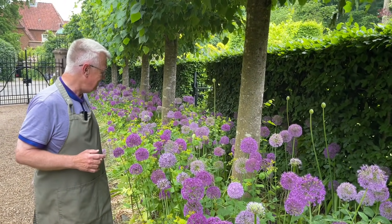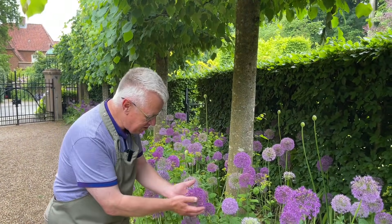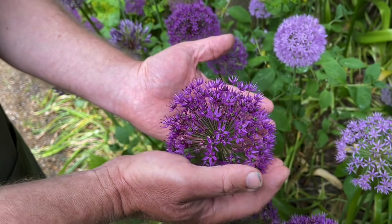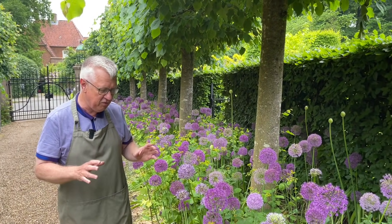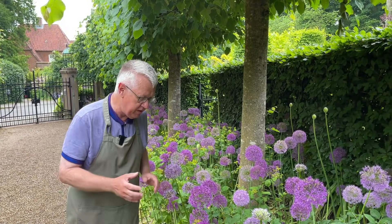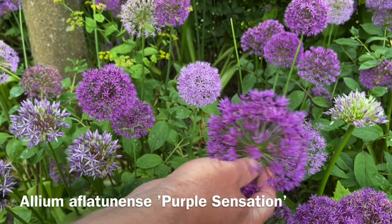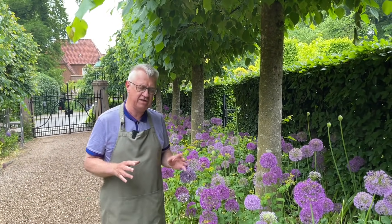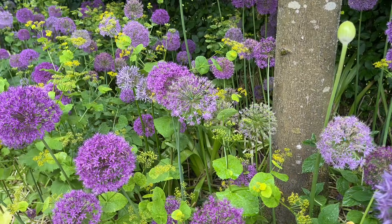And now you can see they are just amazing. I just love them because they have these flower balls. I think they are great and I'm growing different varieties. First of all, I am growing Allium aflatonense Purple Sensation — this is the most common variety — and I'm also growing one more.